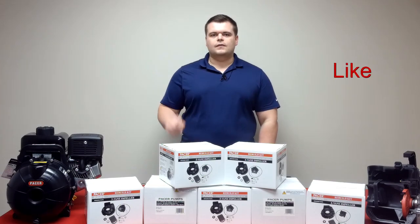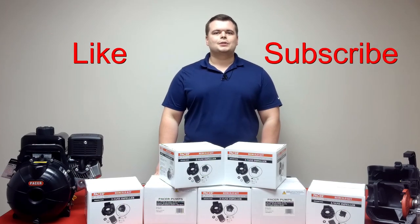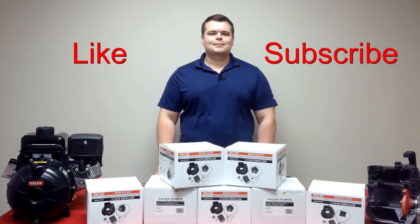Don't forget, like our video and subscribe to our YouTube channel to learn more about Pacer Pumps and our products.